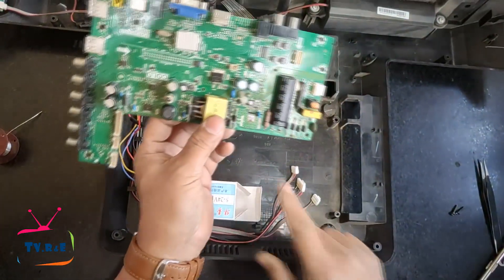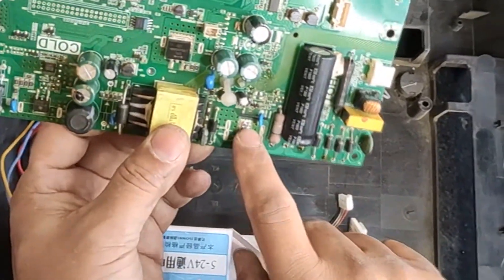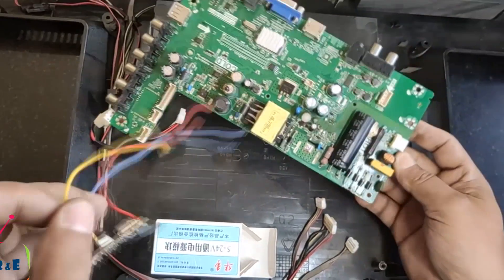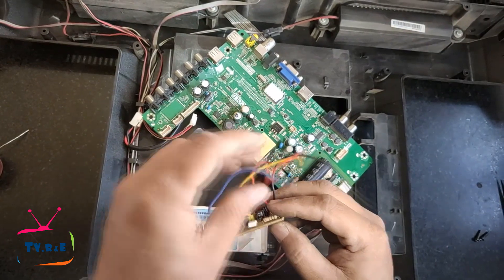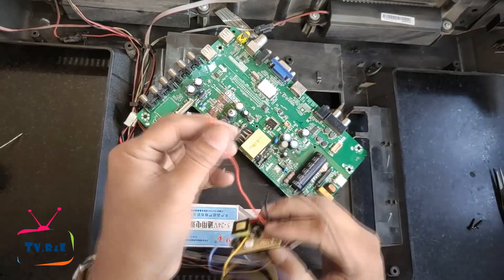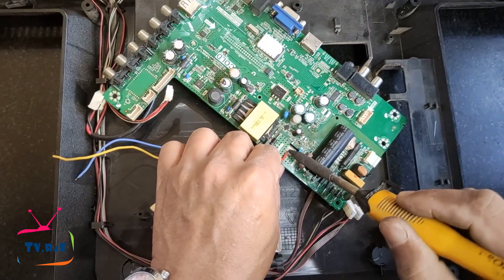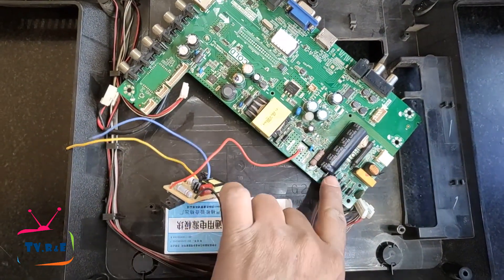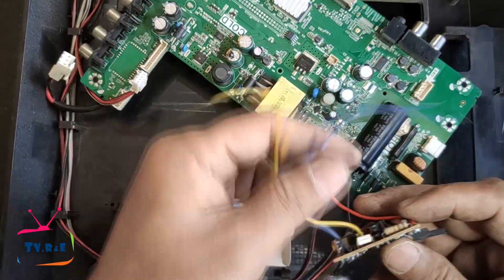Pay close attention to this: the module's red wire needs to be connected to the drain connecting point of the power supply MOSFET, and the module's black wire needs to be connected to the negative terminal of the filter capacitor. The black wire will supply negative voltage to the module and the red wire will supply positive voltage. The module will receive feedback voltage from these two wires.